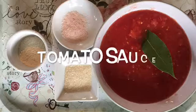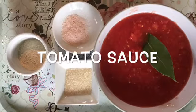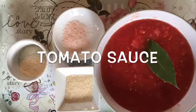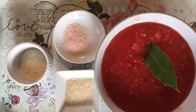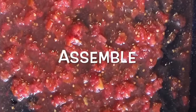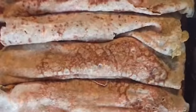Now let's prepare tomato sauce with 1 teaspoon onion powder, 1 teaspoon garlic, 1 teaspoon salt, 1 teaspoon sugar, 1 cup of fresh tomato, and 1 bay leaf. Place half the tomato sauce in your buttered pan.